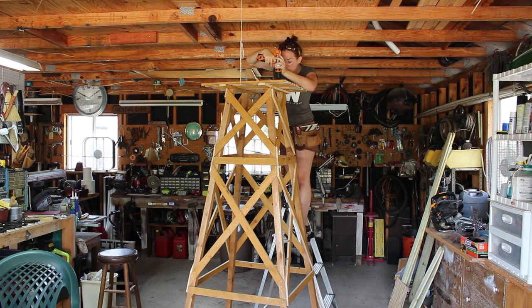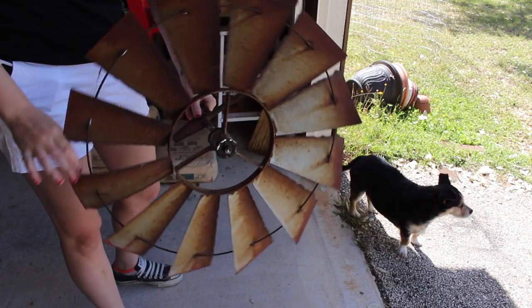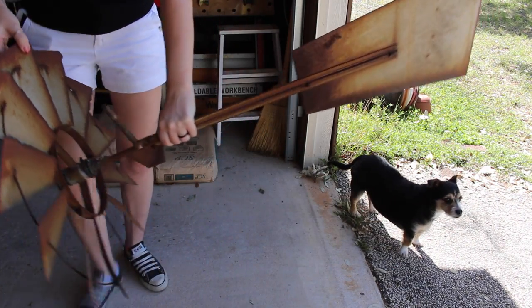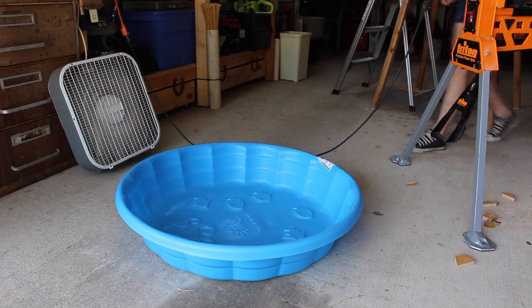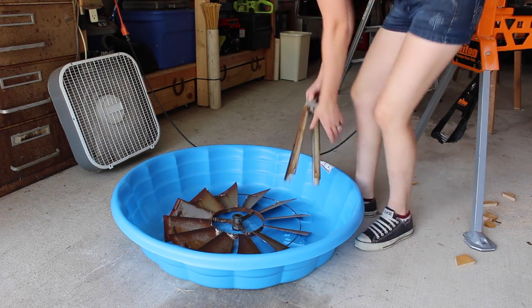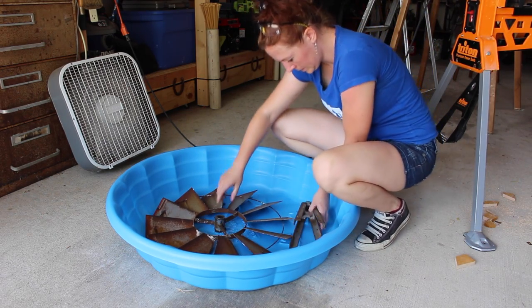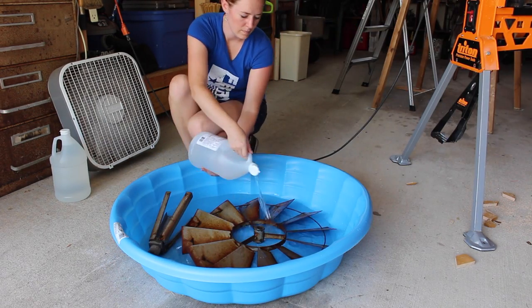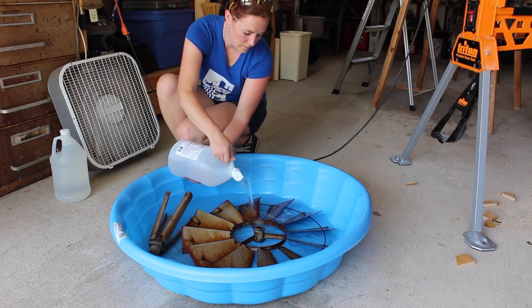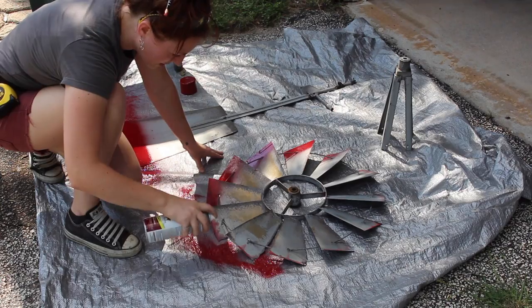Now onto the wind turbine. This thing was extremely rusty and my mom was fine leaving it that way, but I prefer to clean it up, so I gave it a vinegar and salt bath. If you're interested in knowing more about this process I actually made a separate video going into all the details — a link is in the description.